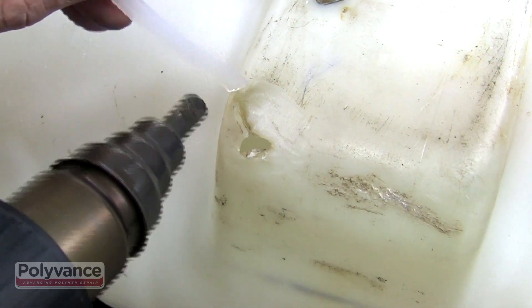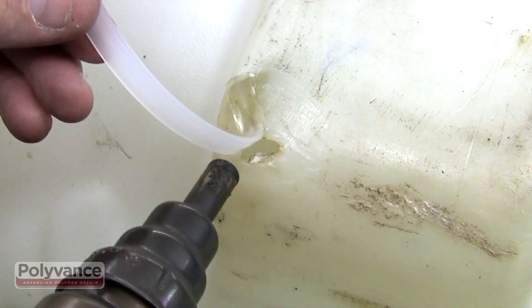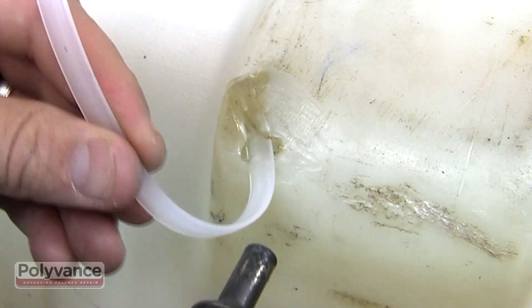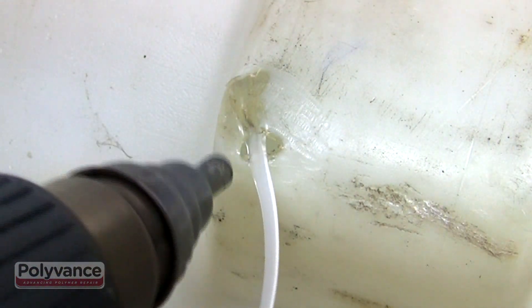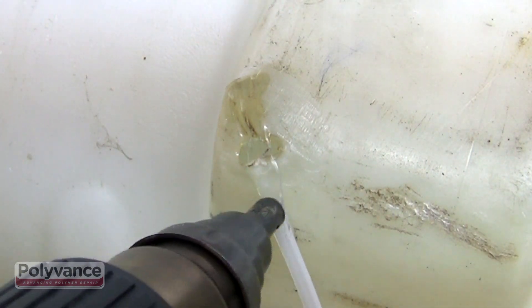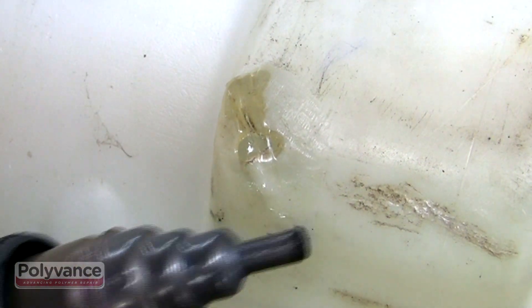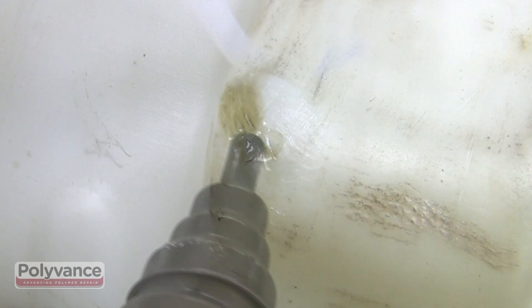The plastic on this tank was thinner than we expected and we accidentally cut a hole into the plastic with the rotary tool. It's not a problem though. Just use a wider strip of polyethylene to bridge the gap. Make several passes with the strip to not only bridge the gap, but also to make the plastic thicker and stronger.